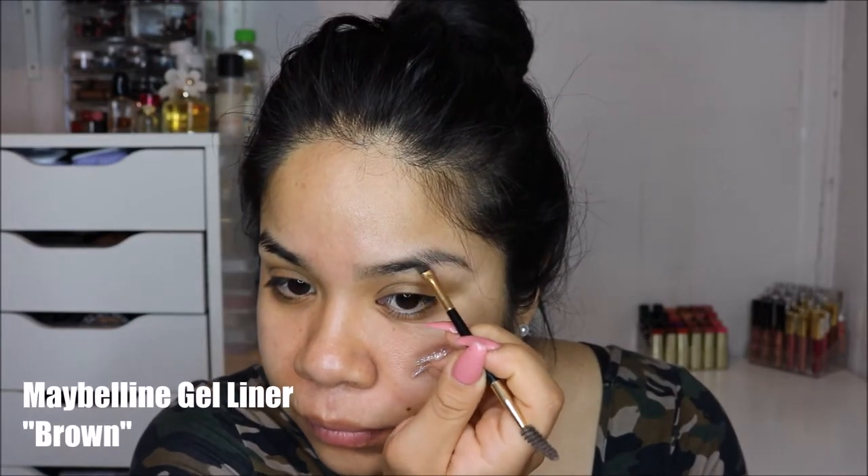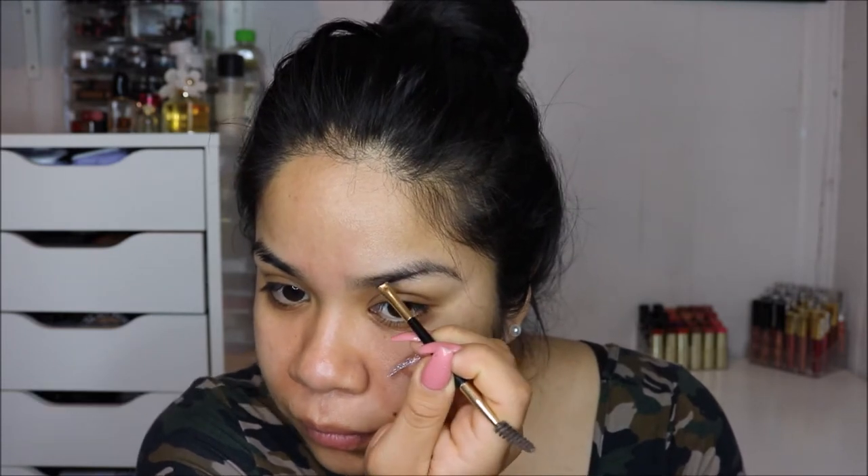Hi guys, welcome back to my channel! Today's video is going to be a prom-inspired makeup look, and I'm going to be using all drugstore makeup products. So we're going to go ahead and just get started.